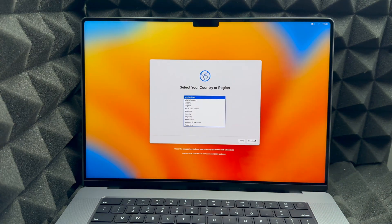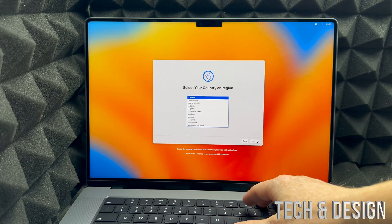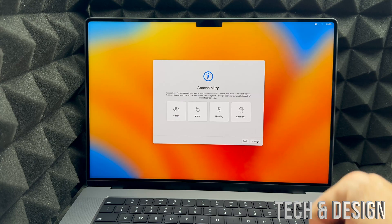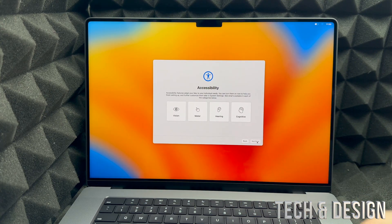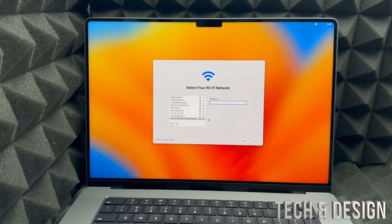Press the return key or click the arrow to continue. It will ask for your country — scroll down to find yours or choose the suggested one. Your Mac will also inform you about VoiceOver, a built-in screen reader — use it if you need it. Then you'll see accessibility options, which you can set up now or later. Next, choose your Wi-Fi network and enter your password.